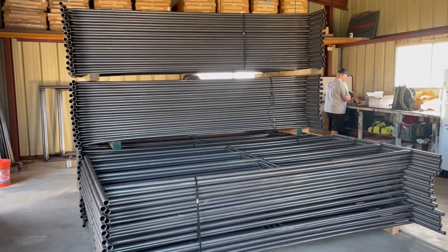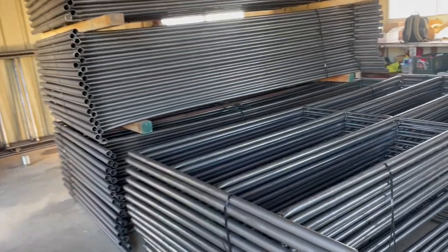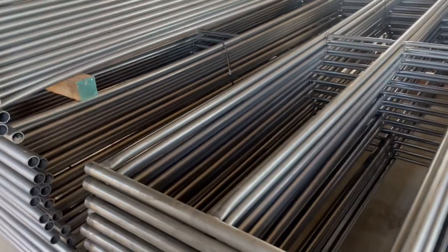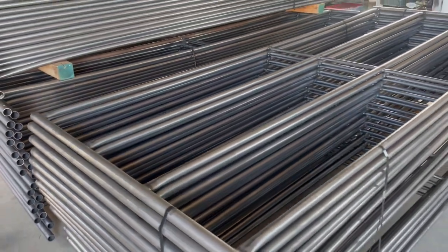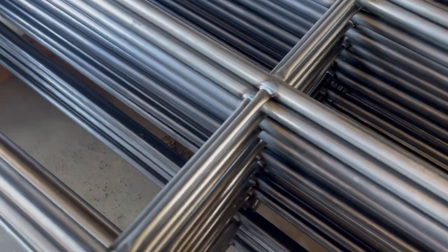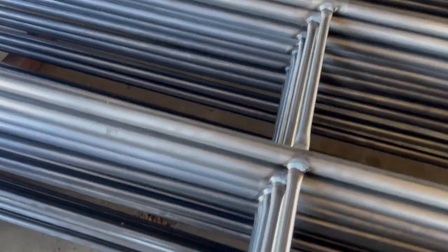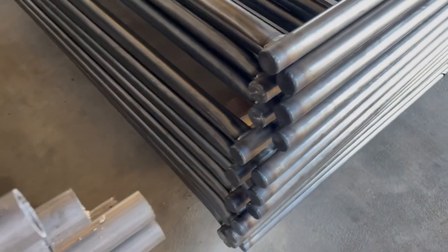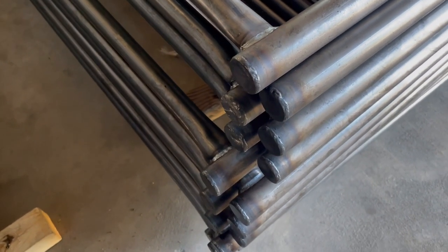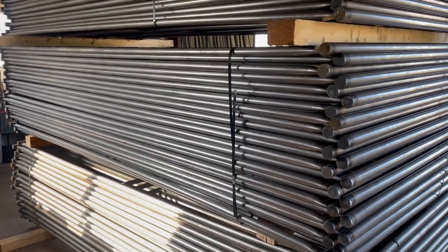I've got my brother Aaron over there getting the panel clamps ready. Let's go over some frequently asked questions about our panels. They're made from 14-gauge steel tubing — the rails are inch and a quarter, the posts are inch and a half, and the center support is three-quarter inch tubing that goes all the way down the middle. It's MIG welded, and the end caps are all TIG welded — no plastic caps like others out there.